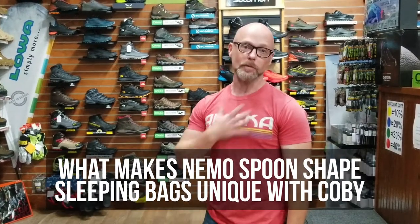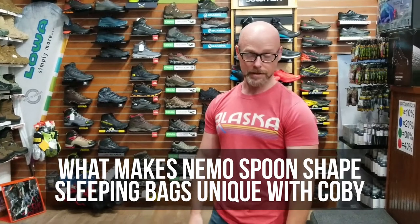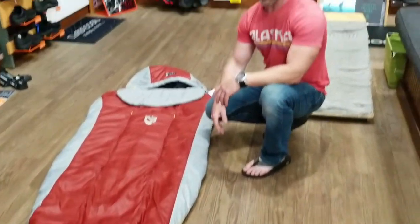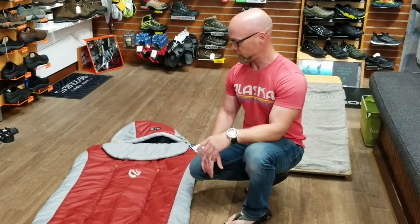We're here at Good Sports Today, and I'm Coby with Nemo Equipment, and we have one of our spoon-shaped bags here with us. This is the Forte 35 degree, and the Nemo spoon-shaped bags are unique in a few ways that are good for customers to have a choice in terms of their fit and the options they have in the bag.